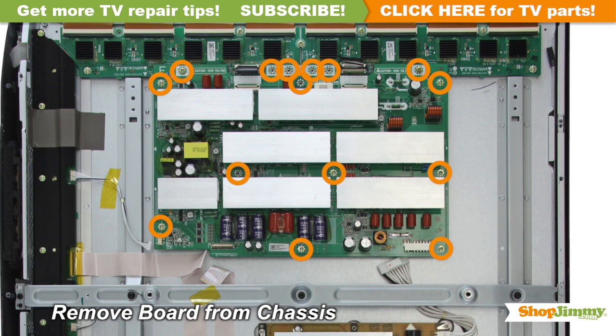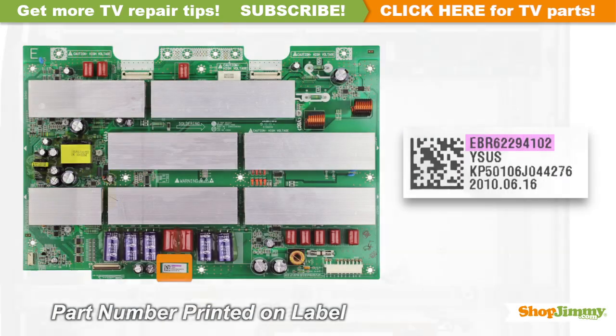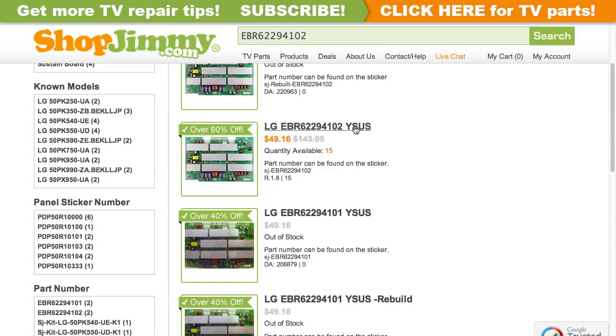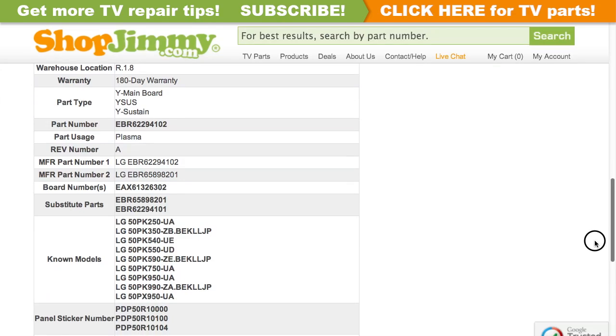Unscrew and remove your original board from the chassis. The part number for this item can be found printed on a label. Search your part number on ShopJimmy.com to find a compatible replacement. Click on the search results to view important product specifications. Verify that your original board matches all requirements noted in the product description prior to purchase.